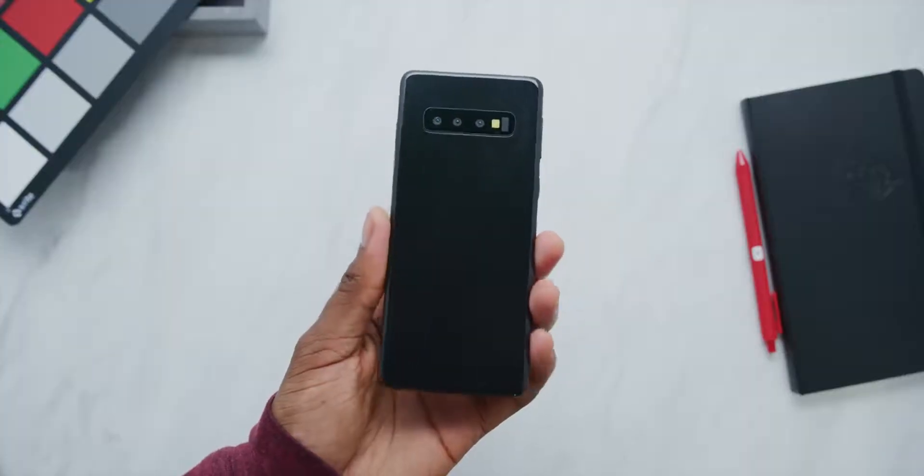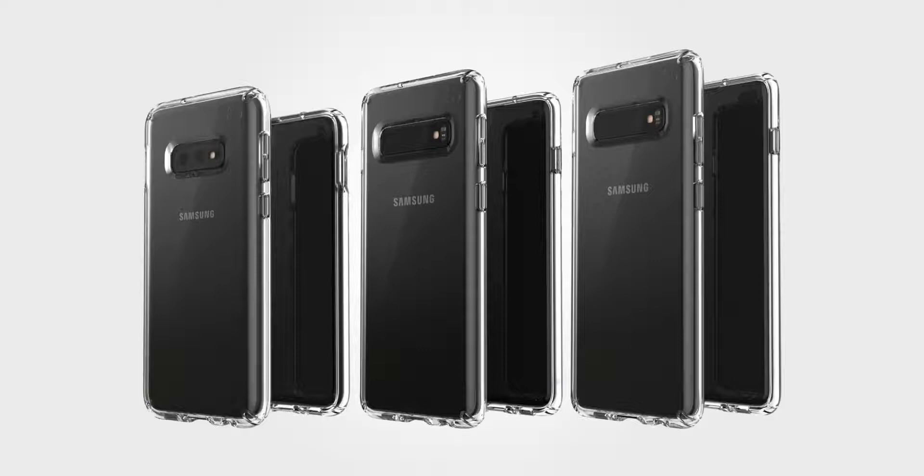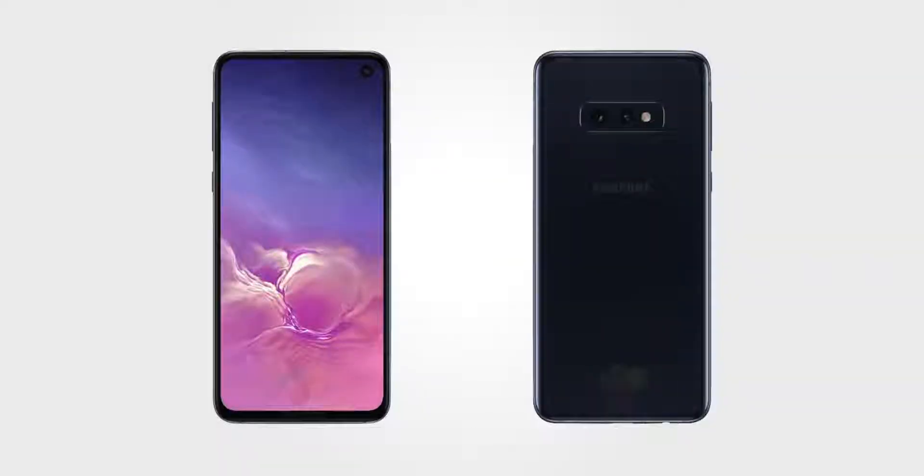These types of videos always have an expiration date because in a few weeks we're going to know exactly what the phone looks like anyway, but that's never stopped anybody from taking a look beforehand. So here's everything I've learned from these models. First of all, we're actually expecting at least three phones: the Galaxy S10, Galaxy S10 Plus, and a Galaxy S10e or S10 Lite — a sort of lightweight model.